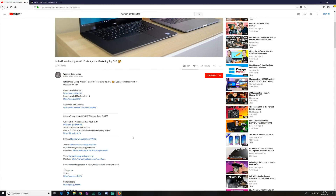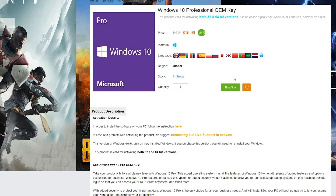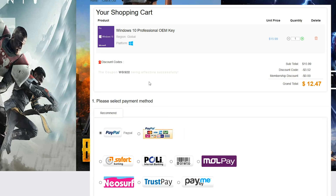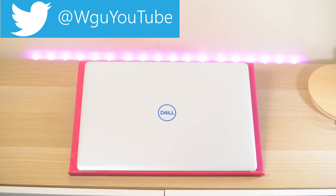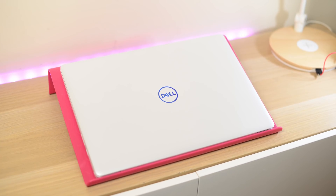If you want to upgrade Windows Home to Windows Pro, or get killer prices on Windows and Office 2016, and cheap gaming keys, head on down to the link in the description and copy and paste my code to get a great price. If you're new here, subscribe and smash that like button if you enjoy these videos.